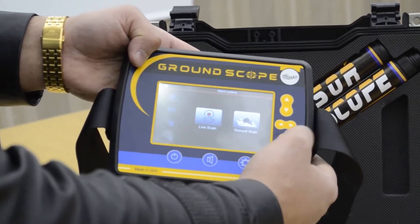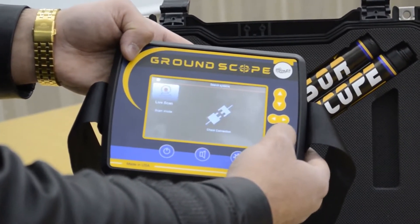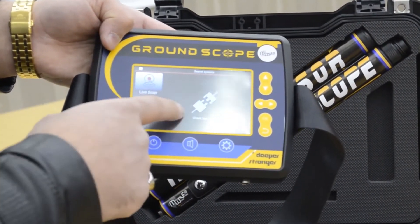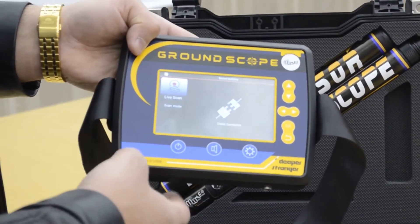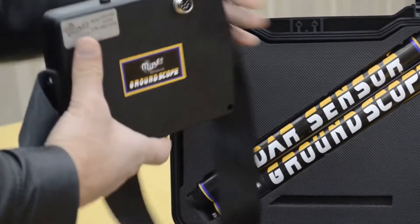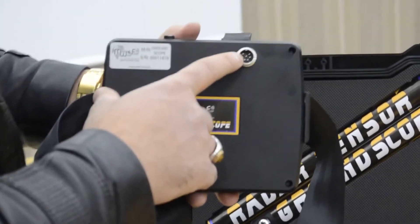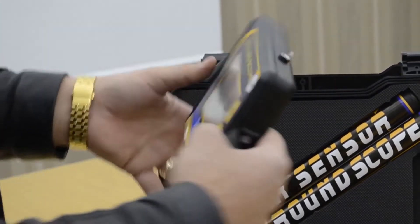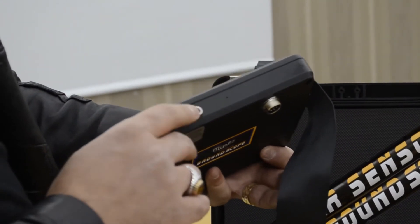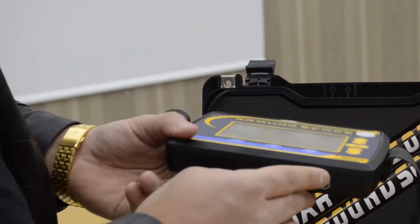Now we will connect the device with the sensor. As you can see here, there is a message — that means you have to connect the sensor to the device. On the back side, there is a socket for the sensor. This is the port for headphones.